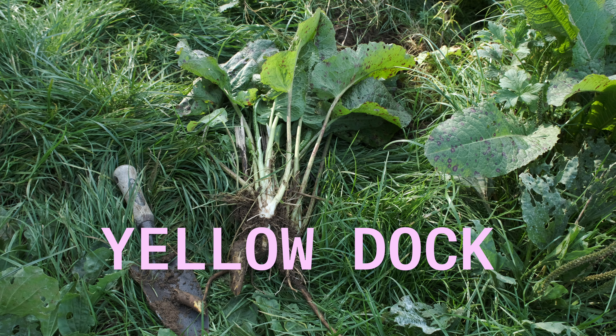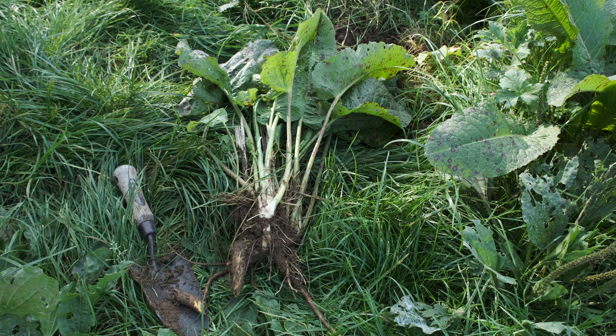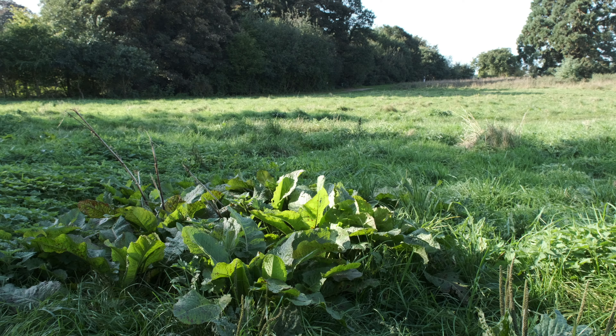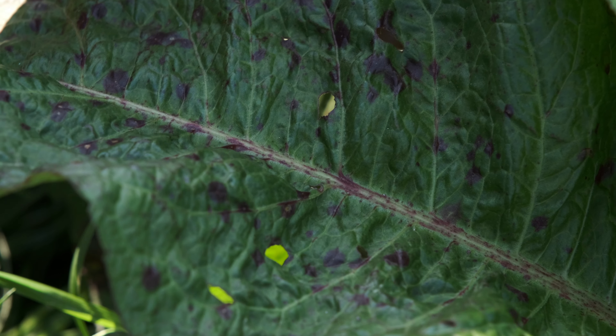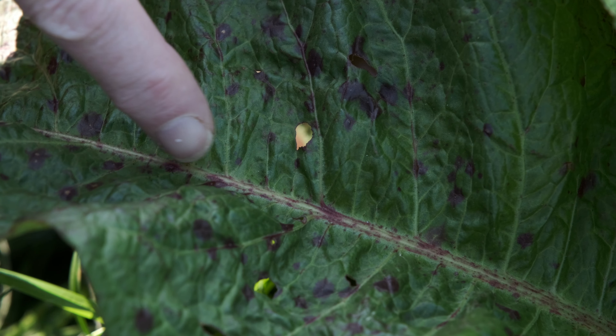Yellow Dock is considered by many to be an invasive weed that they struggle to get rid of once it takes root in their garden. How differently they might feel if they knew what a useful food and medicine plant it is.